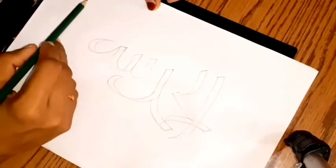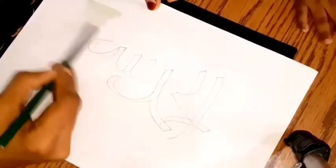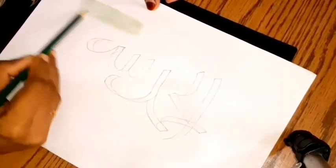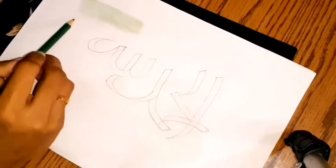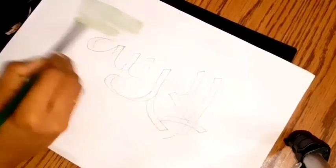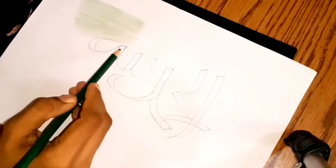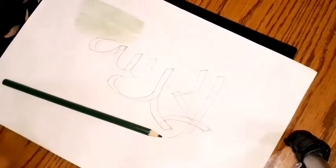I will use the pencil color. I will use the background color. I will do the color paper — the color paper is not necessary. I will use the color paper and color the pencil color.